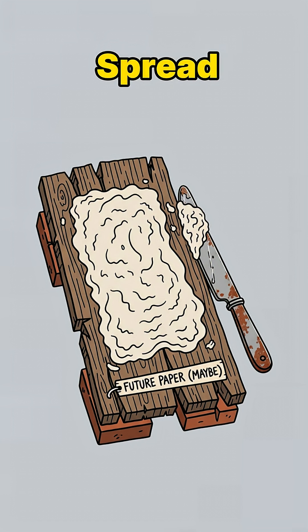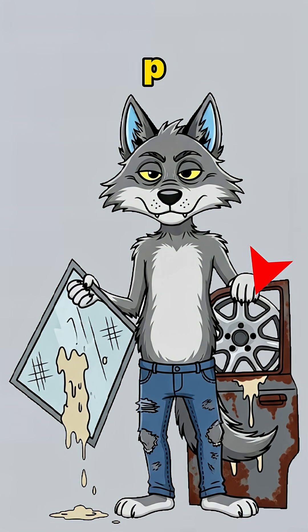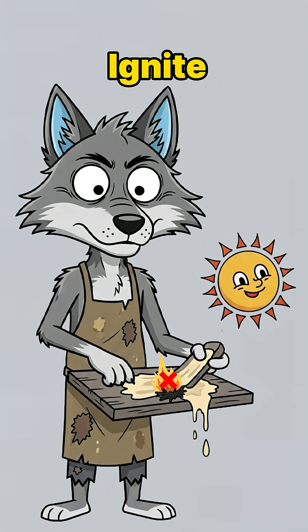Now spread that pulp thin on a flat surface — a broken window screen, a car door, even the inside of a hubcap if you're classy. Let the water drain. If it smells like mold, congrats, you're doing it right! Sun-dry it, or hold it over a fire and pray it doesn't ignite.